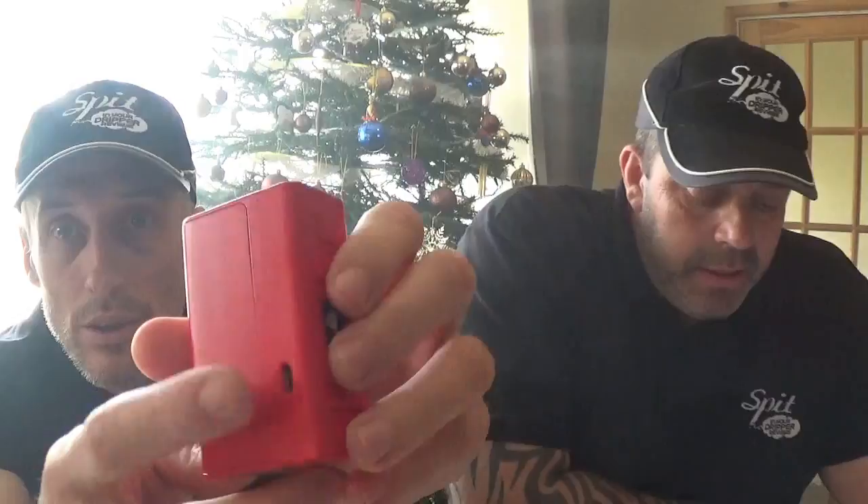It says on the box: 'Perfection starts with precision design and development.' The Aspire NX100 represents Aspire's commitment to produce the very highest quality vaping products, featuring refined lines and high-level design accents. The five-button system is ultra intuitive with one-button navigation between temperature control and wattage control. Available in black, red, and white - we've got it in red. The dimensions are 78mm high, 45mm in depth, and 30mm across.